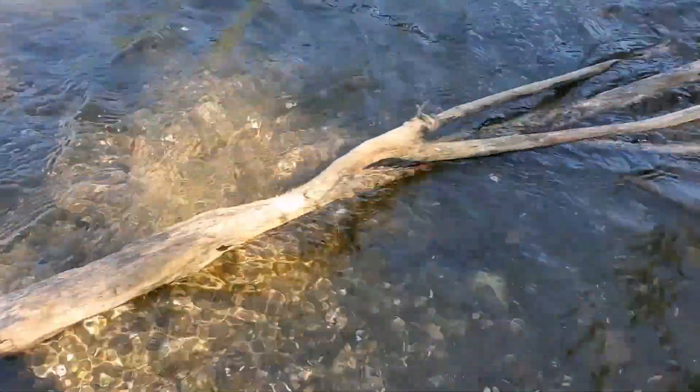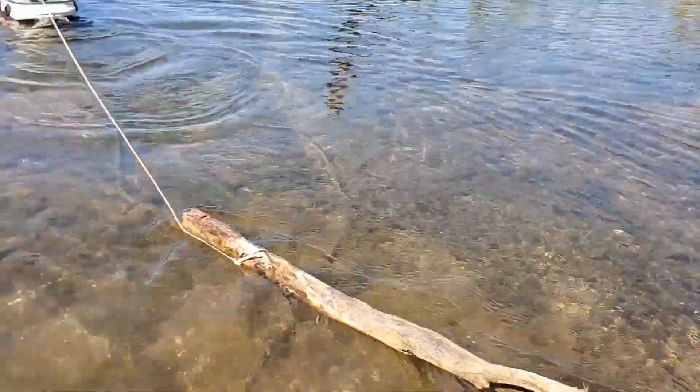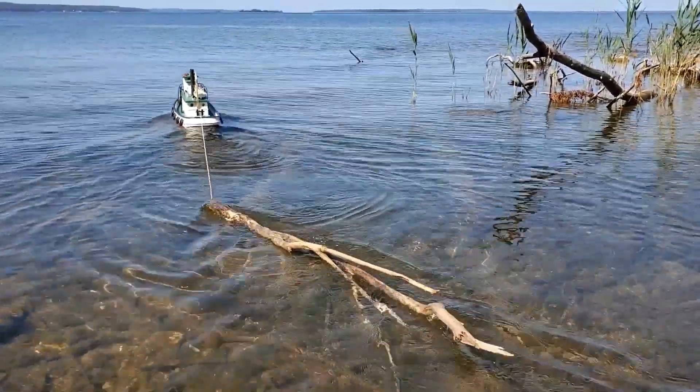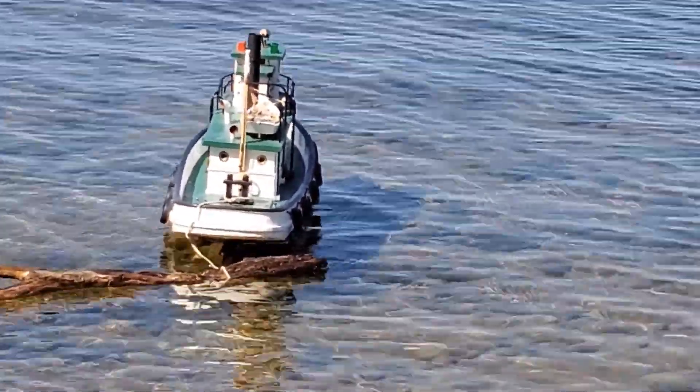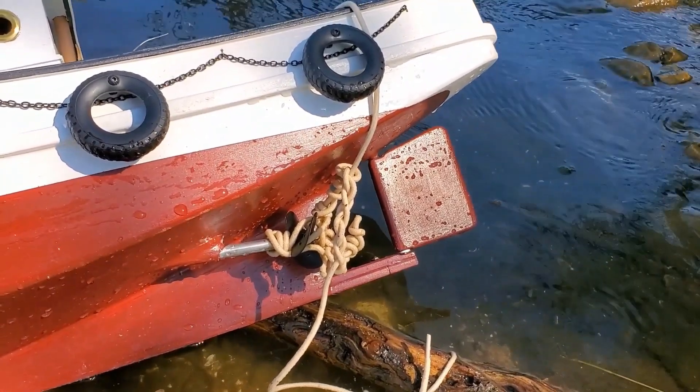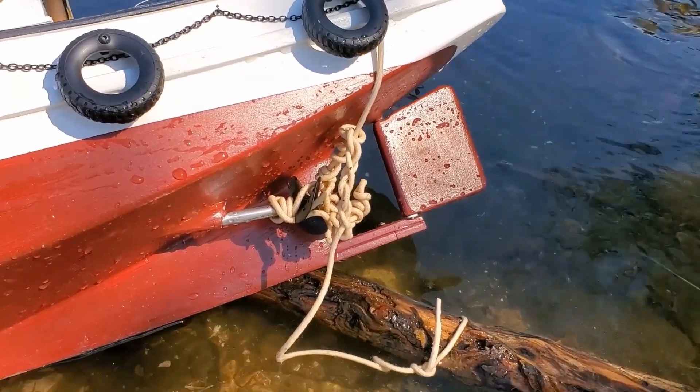That did it. I've got my tow rope wrapped around my prop. That's what happens when you get your tow line caught in the prop.